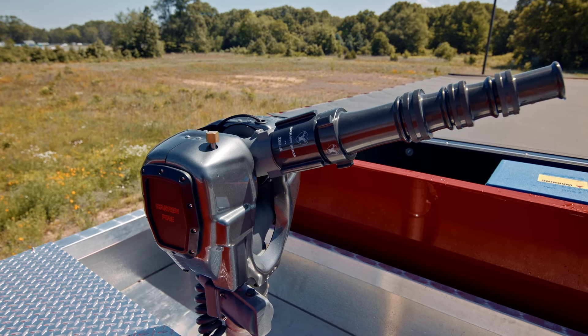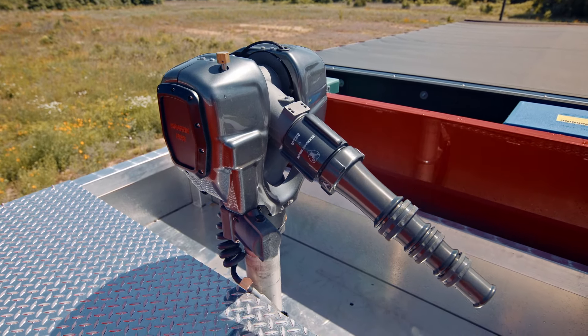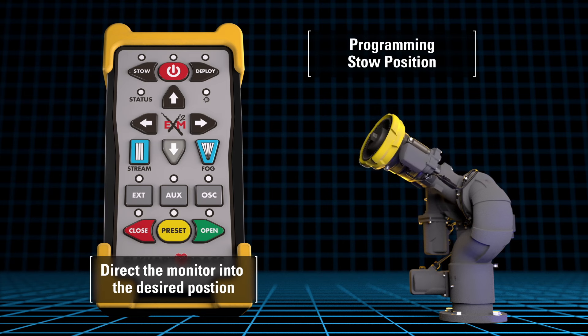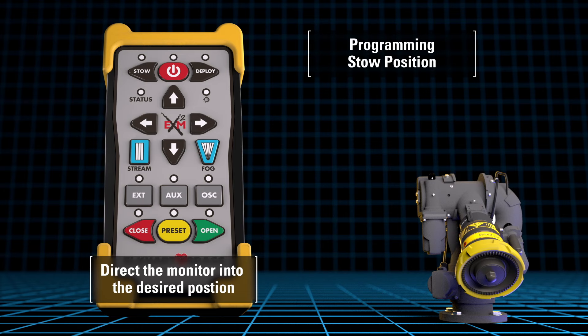An advantage of electric monitors is the ability to program a stow position, which will place the monitor into a specific position for storage when not in use. To store a stow position, the operator should direct the monitor into the desired position for stow prior to going into setup mode. This process avoids any chance of programming the stow position into a locked out location.